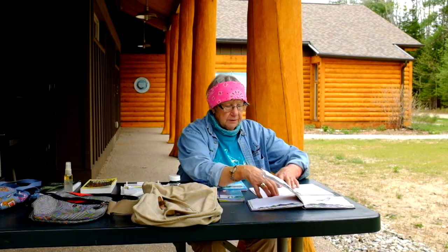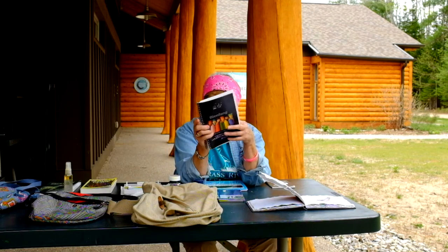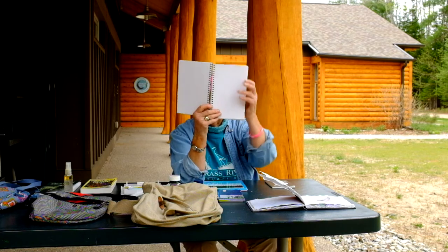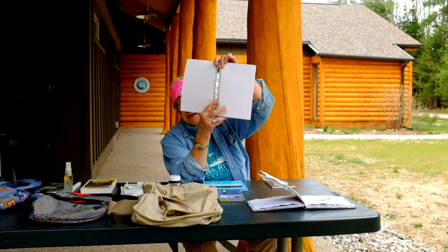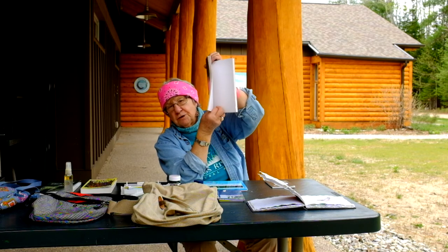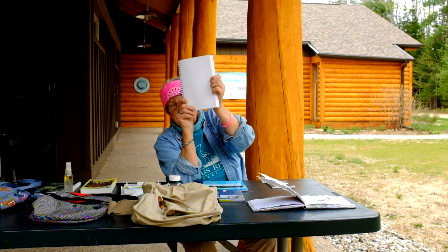First of all, you need some paper. I'm using today a sketchbook that is spiral bound. The reason I like that is because it lies flat — it doesn't fold up on you when you're trying to draw. You can bend this back, and it's firm.